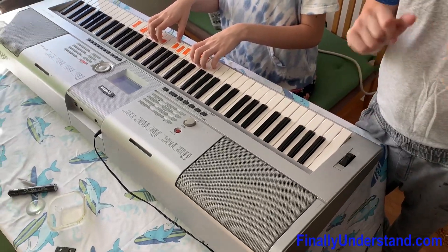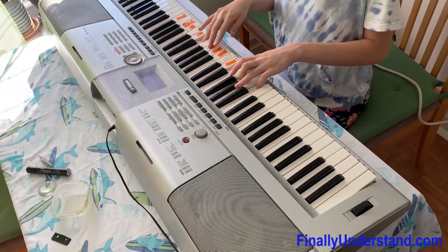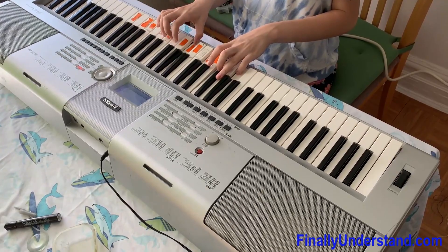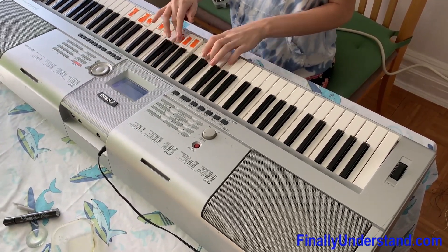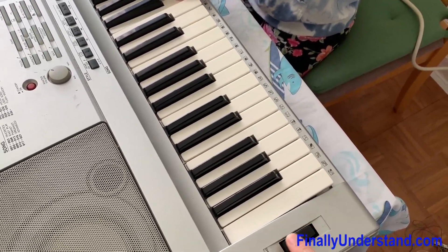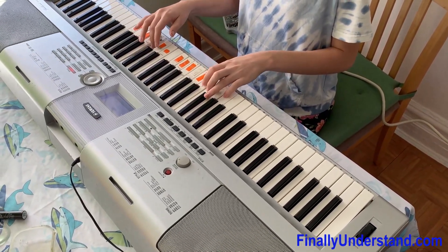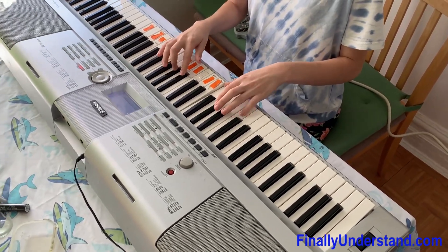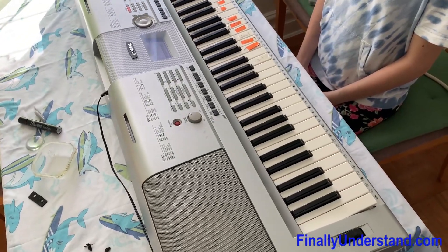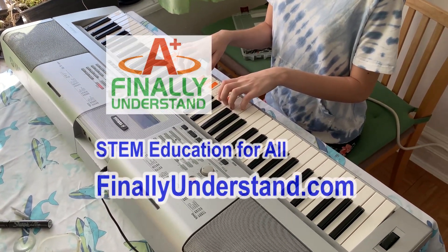We fixed the piano — now listen to how it sounds. I'm going to play some more. As you can see, the piano is fixed. We fixed it together and my pianist gave it a try. If you like this video and tutorial, please give us a like and subscribe, and I will see you next time.